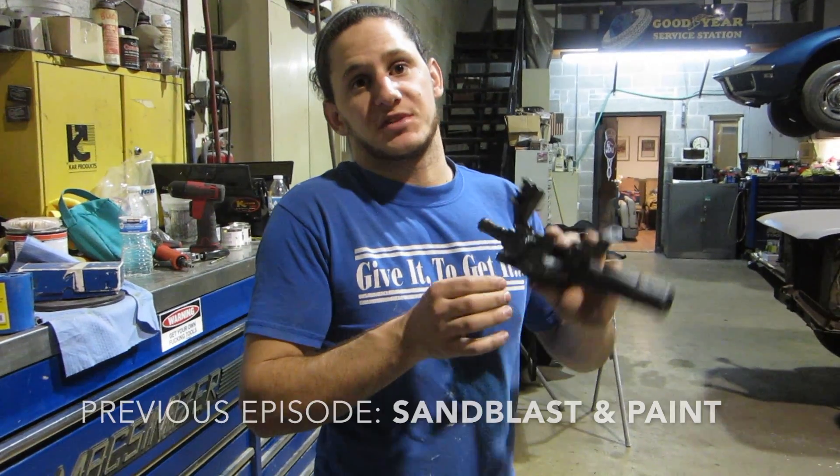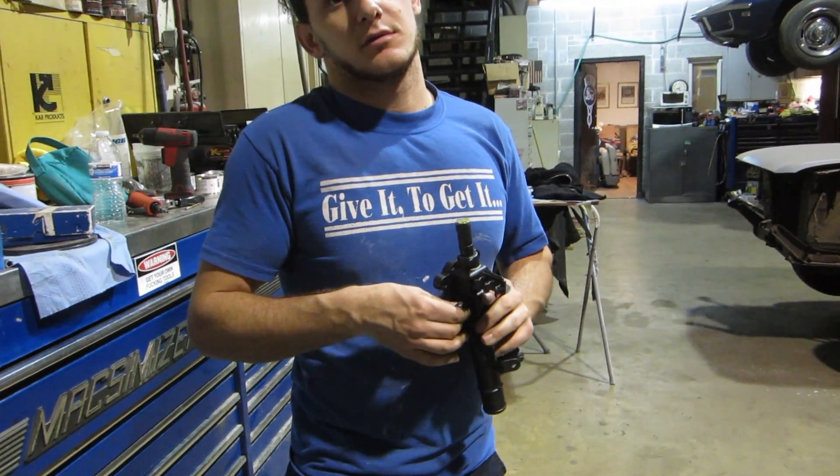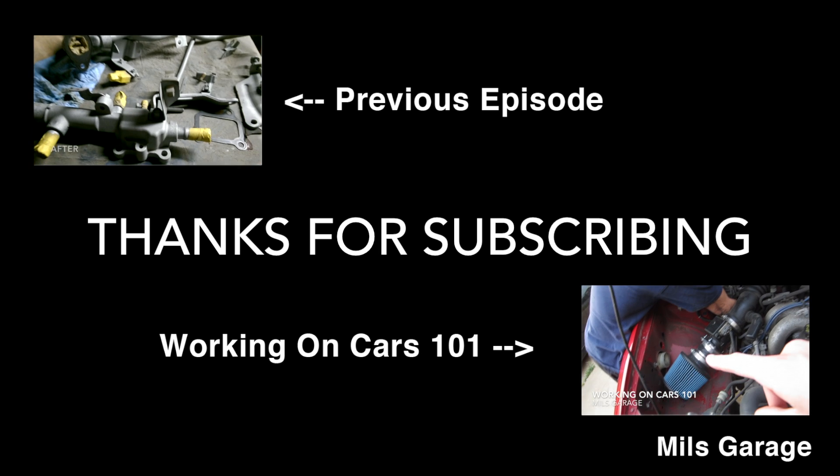I do have a video of me sandblasting and painting all these, so they could be their own episodes — back to the future. Mill's Garage. Thanks for watching this week's episode of Mill's Garage. Make sure you subscribe and we'll see you next week.